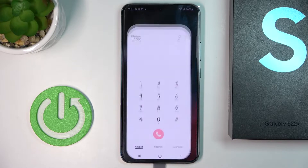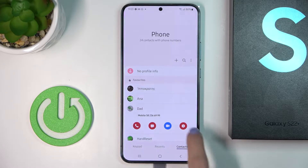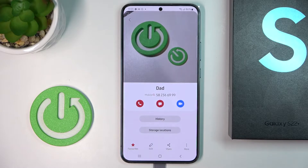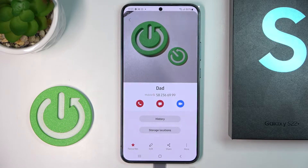First, just open your phone dialer, then go to contacts. If you would like to block, for example, your dad, just mark the number, tap on information, and then click on more. If you'd like to block it, just click on block contact, confirm it, and from now on this number will not be able to reach you. As you can see, you've got this sign of blockade.